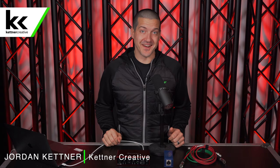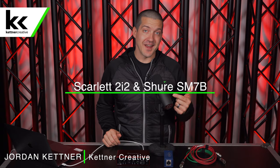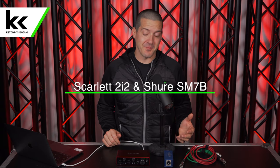Hi, I'm Jordan from Kettner Creative. In this video, we're going to show you how to set up and connect the Shure SM7B dynamic microphone to the Focusrite Scarlett 2i2 audio interface. This is a very popular setup for podcast recording, voiceover work, or anything like that. This microphone is very famous as a broadcast dynamic microphone for vocals in a studio, so we're going to show you how to set it up.